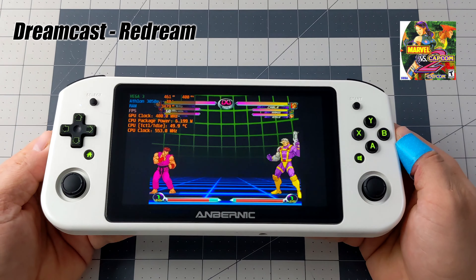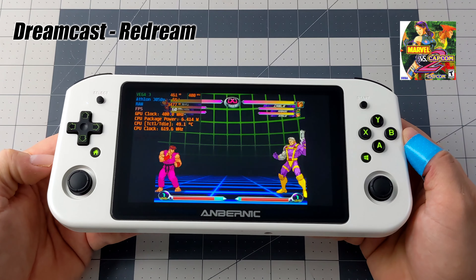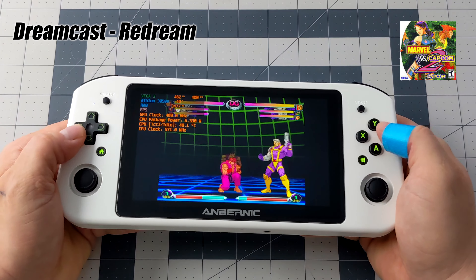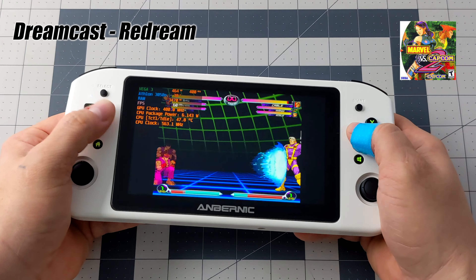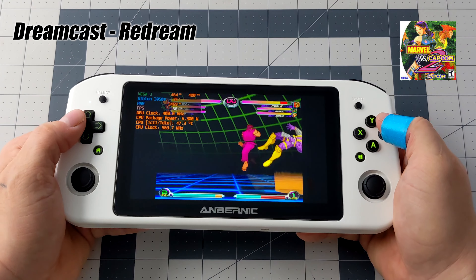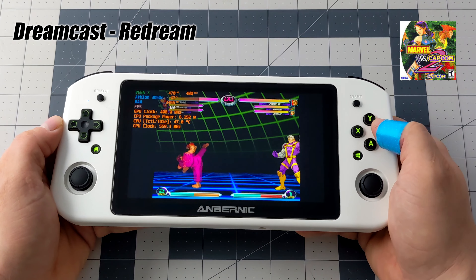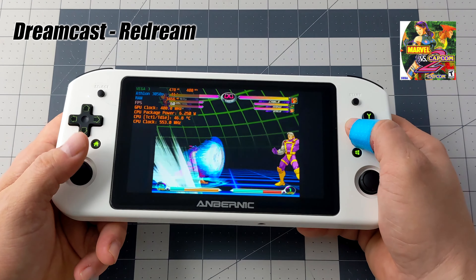Now it's time to move over to some emulation. With Dreamcast I also wanted to test the d-pad out — I've got Marvel vs Capcom 2 running with the ReDream emulator at 720p, and Dreamcast is going to perform very well on this chip. Anbernek has always done a really great job with their d-pads and this is no different. I can pull off all of these special moves, and we'll also test the analog sticks — these are switch-style analog sticks, so if you're not into those you probably won't like the feel.